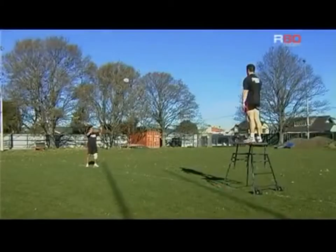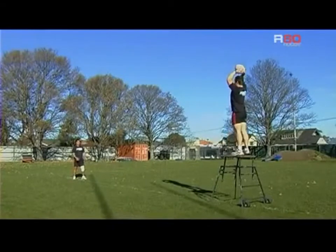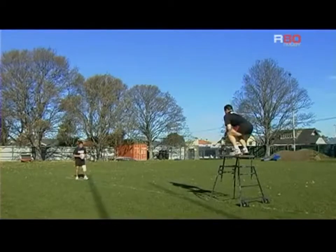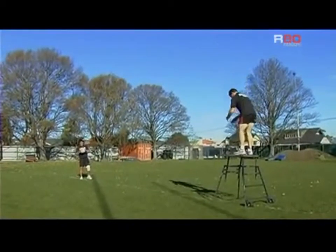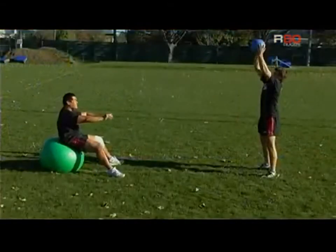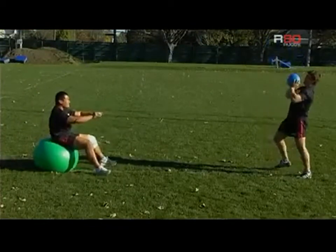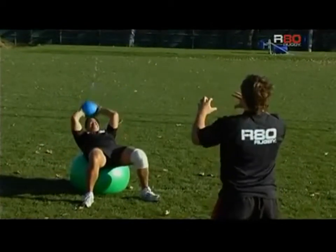Here we've got some examples of some hooker-initiated throws. Some of the key points to practice around this are making sure that the hooker is able to throw into space — with a hooker-initiated throw there is not really a target for the hooker to hit. Fundamental to accurate throwing is a strong core and a powerful release, which is of course really important to maintain stability but also to generate power.